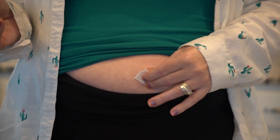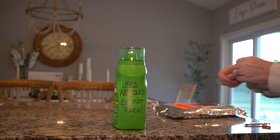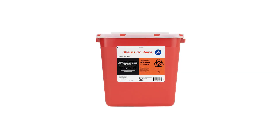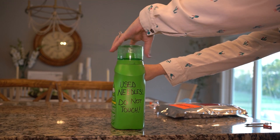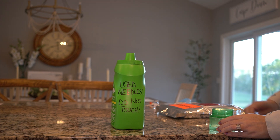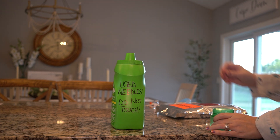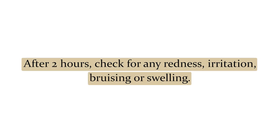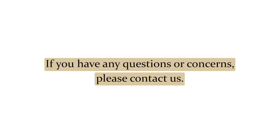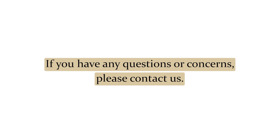Do not put the cap back on. Dispose of the used syringe in a hard container. You can purchase a Sharps container from Amazon or certain drug stores, or you can simply use an empty milk jug or empty laundry detergent bottle. Be sure to mark it appropriately and to keep it out of the reach of children and pets. After two hours, check your site for any redness, irritation, bruising, or swelling. If any of these signs are present, please notify us. If you have any questions or concerns at all, please contact us. We want you to feel well-informed, supported, and comfortable.